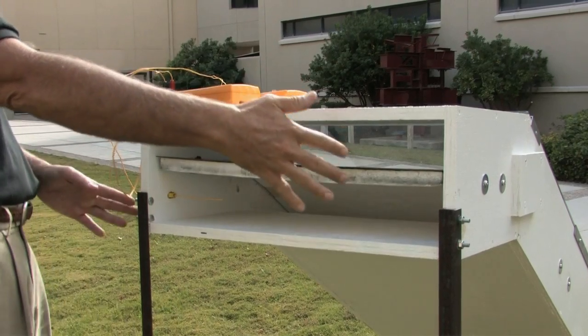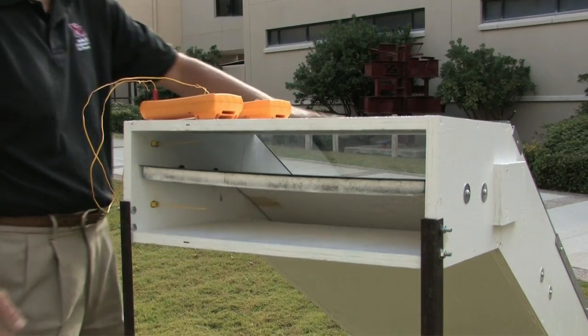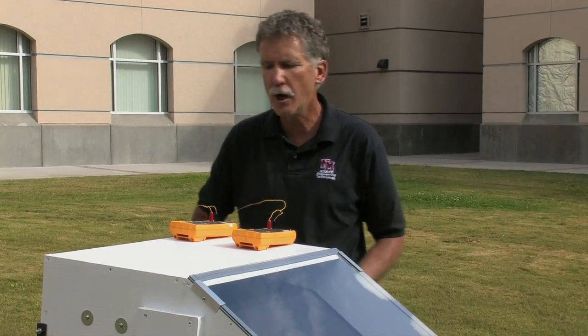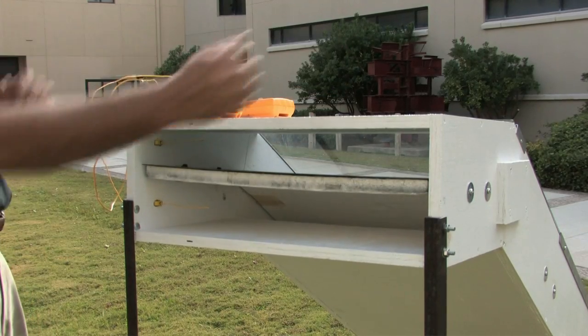This is designed to fit into a window space of a room, such that this part is totally outside the room — out in your backyard, side yard, wherever the room is — and this part fits in the room, with the window sash fitting down over top of it.